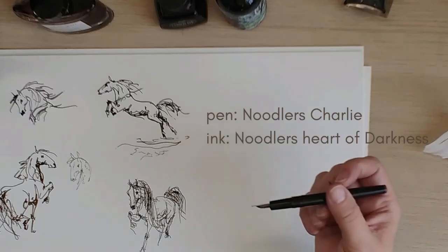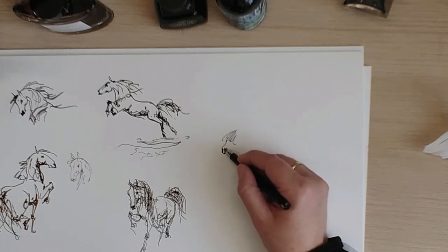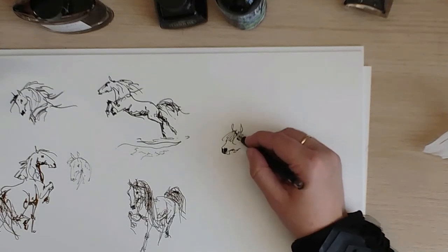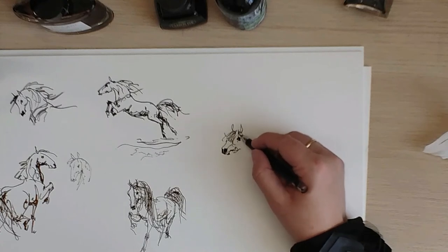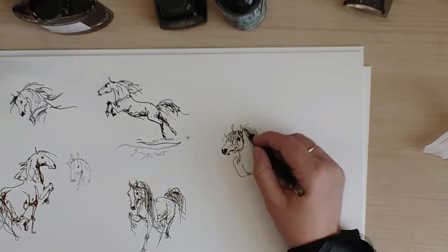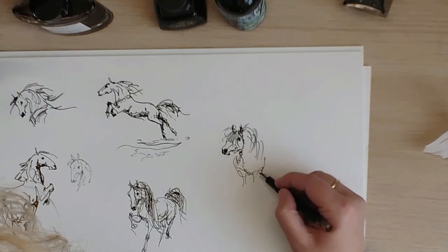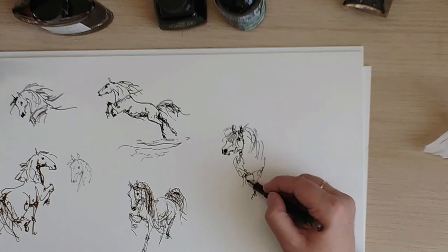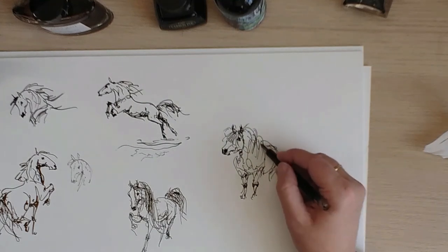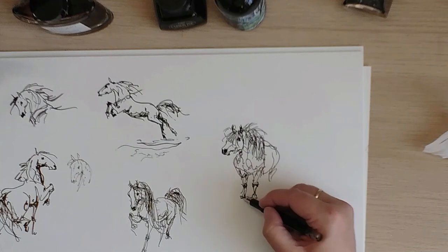Now we go to the last pen, the Charlie, which I got for free with my bottle of Heart of Darkness. This is a normal nib — let's see how it draws. Wow, very nice. I haven't really tried this one before. Wow, this glides over the paper — very light, very easy. It's a normal nib but it definitely seems to have some flex. Should have gotten this pen earlier; this is a great drawing pen. Doesn't skip, doesn't mind which way I push it.